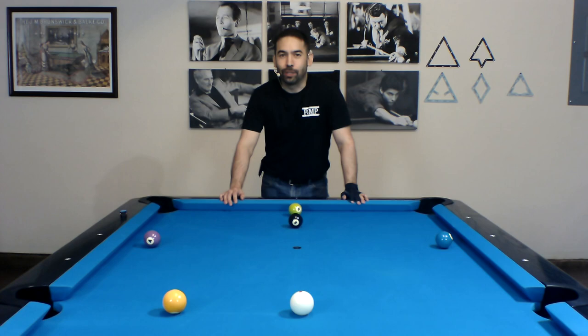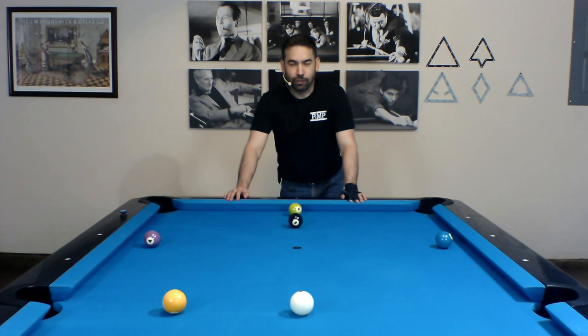What's going on everybody? Today I've got something a little different for you. I've been asked a couple of times if there are any drills out there that I would recommend for players to practice on to help improve their game. And I actually found one that I would like to demonstrate. This is the Nick Varner 9-ball drill.